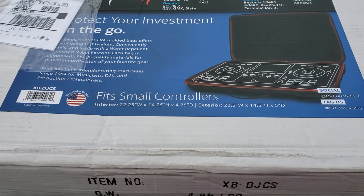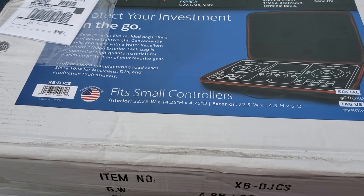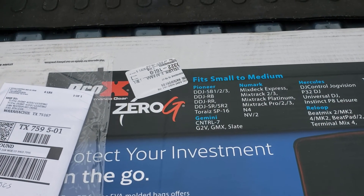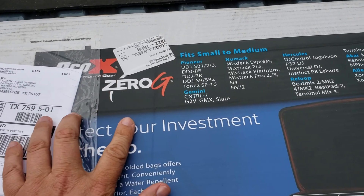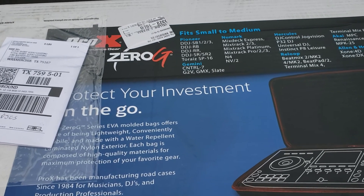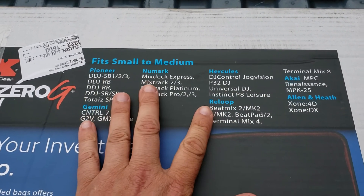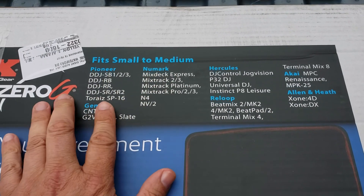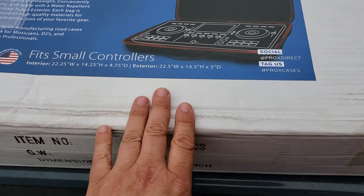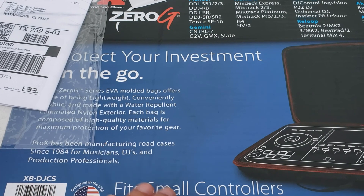Hello, this is Joel with Total Event Audio and Lighting. What I'm going to unbox today is a Zero G case by Pro X. They have three different sizes. This is their smallest one, and you can see they have different controllers that will fit. This fits small to medium, but I'm going to unbox this so you can see what the Zero G case looks like from Pro X.